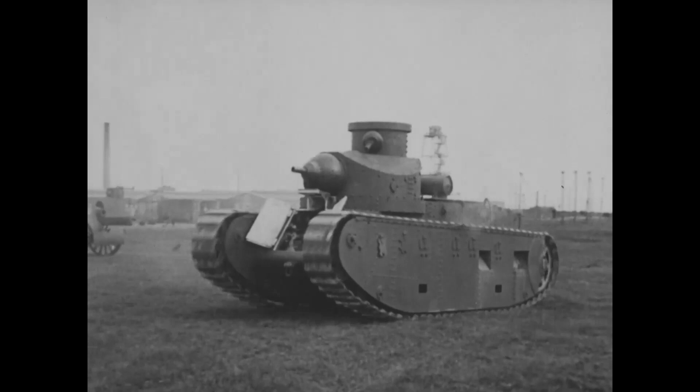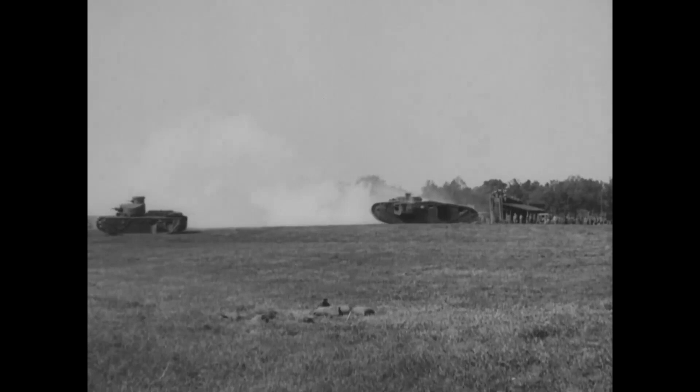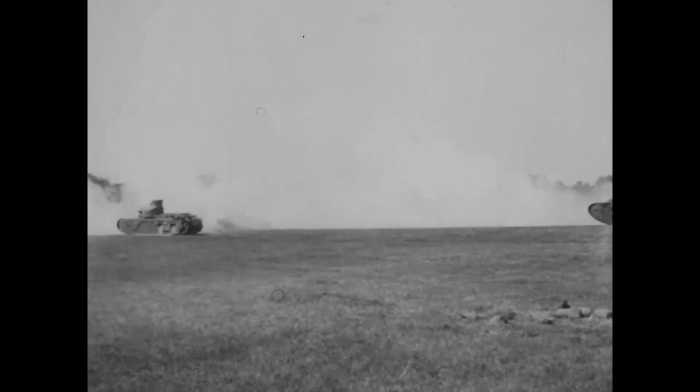It was finally rejected as the US tank arm abandoned the various medium tank designs they'd been working on and shifted towards cheaper light tanks. The film features a demo of an infantry attack, supported by mechanised artillery towed by tractors and tanks, including an older Mark VIII heavy and a pair of new M1921 medium tanks.